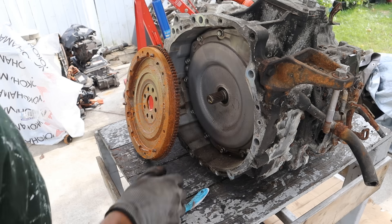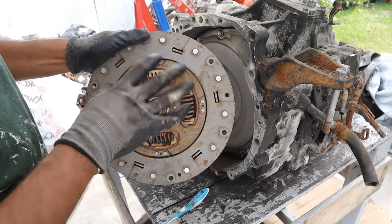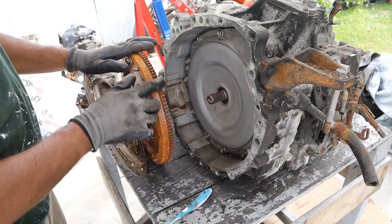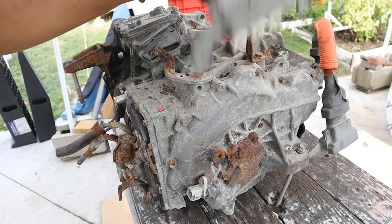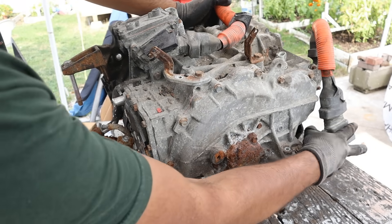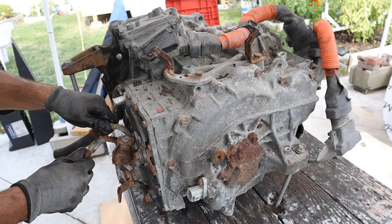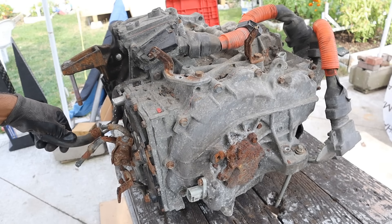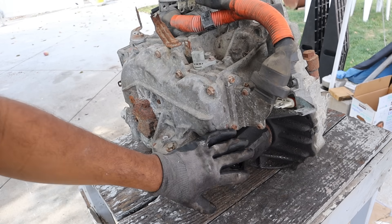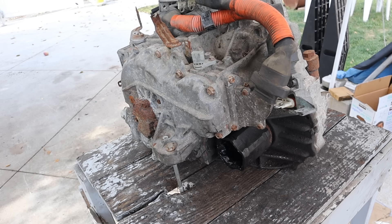I'm going to start at the front of the engine here. We've got the input shaft. Now in these hybrid vehicles, we have a permanently engaged clutch — it acts like a damper and a very heavy flywheel, so you don't need the teeth on the flywheel because there's no starter. This transaxle has two high voltage electric motors: MG1 near the front and MG2 near the back that actually drives the wheel.